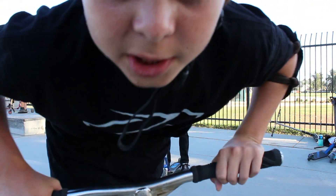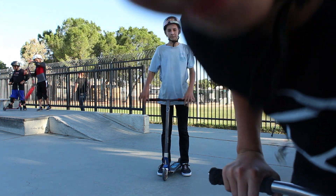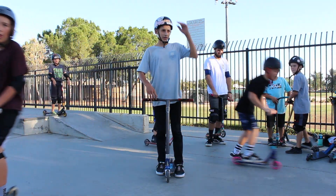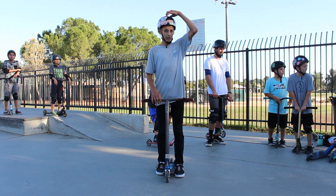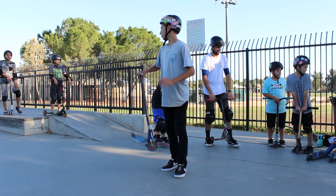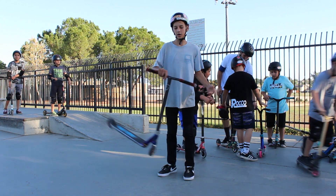Hi guys, welcome back to my YouTube channel. What's up guys? Welcome back to this channel. We're all here today. I'm going to the skate park with a couple of the homies — Stephen Garlotta, Raymond Warner, and Robin Piazza.